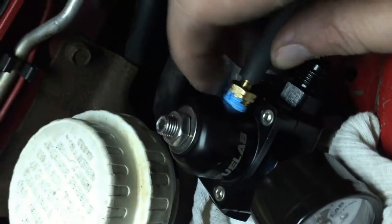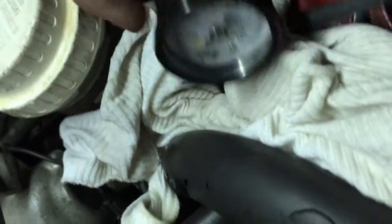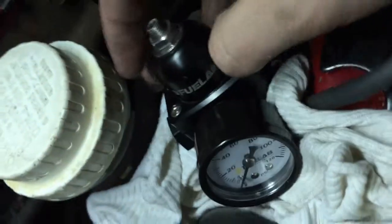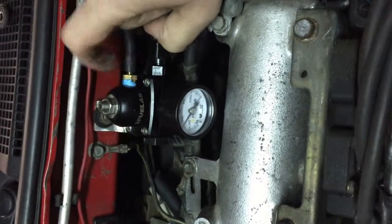I've used blue Teflon tape, which is gas rated. The MPT fitting I believe I got at a hardware store. We've fast forwarded to where we've got it mounted using a bent piece of aluminum to create a bracket.